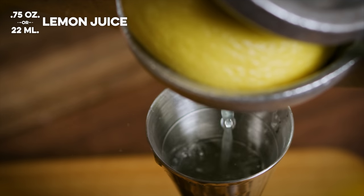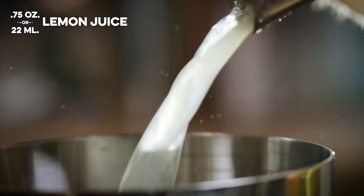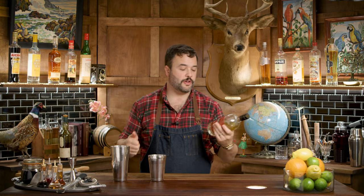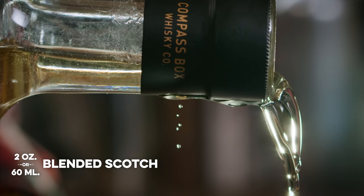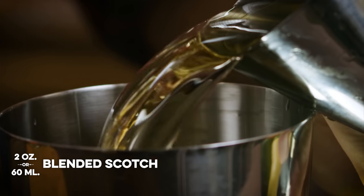I need three quarters of an ounce of lemon juice. I need two ounces of blended scotch. From reading the Regarding Cocktails book, the scotch in question should be something from Compass Box, probably the Glasgow blend — all in that smoky, Islay, peaty vein of scotch. So I want two ounces here. At this point, the drink is shaken.